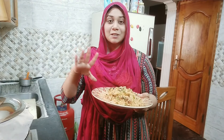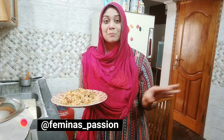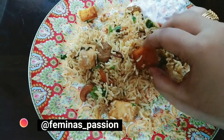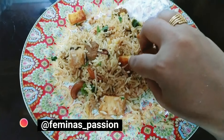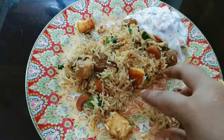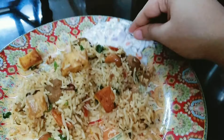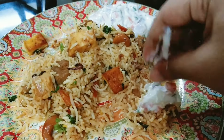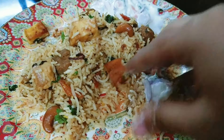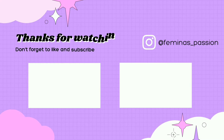Yes! Let's serve the biryani rice. Try this biryani recipe — it's very easy. You can follow me on Instagram and send or tag me when you try it. See you in the next interesting video. Till then, bye bye, take care!